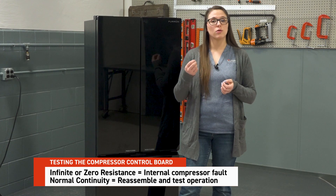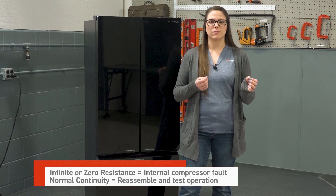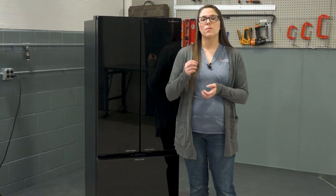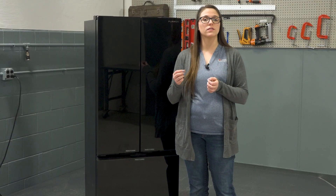If normal continuity is detected, reassemble and test operation. Occasionally, disconnecting and reconnecting components resolves unseen connection issues. If the issue persists, replace the compressor control board. By following this step-by-step troubleshooting process, you can accurately diagnose whether the compressor control board, power board, or compressor itself is at fault. A methodical approach ensures that you are addressing the root cause, avoiding unnecessary part replacement.